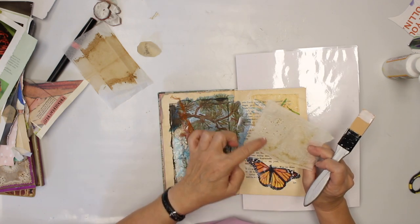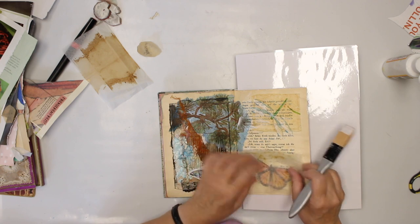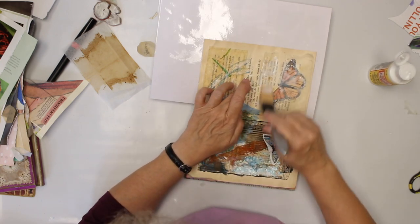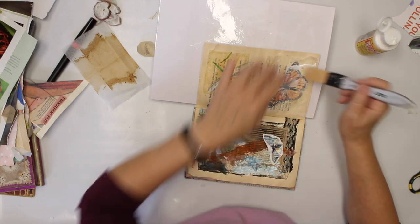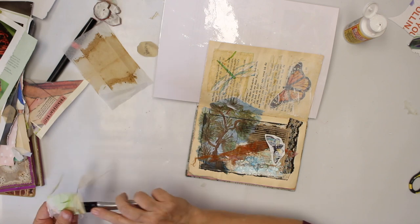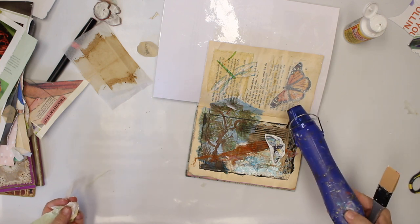There are still some herbs on the paper — it was a herbal tea — on the paper. I just glue them in. I'm going to dry it and then I will be back.